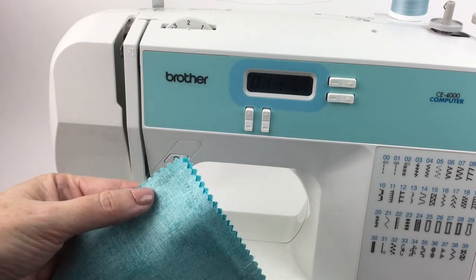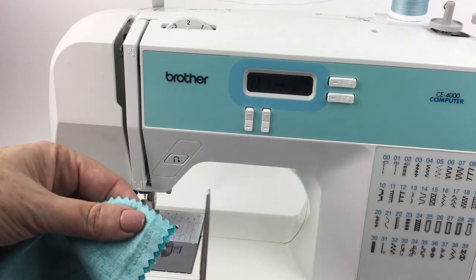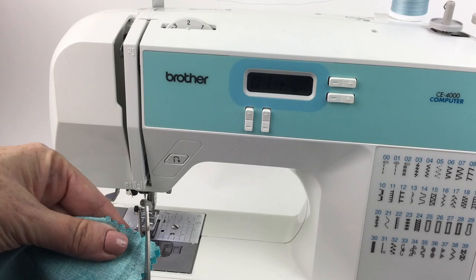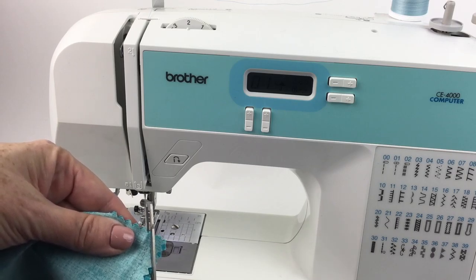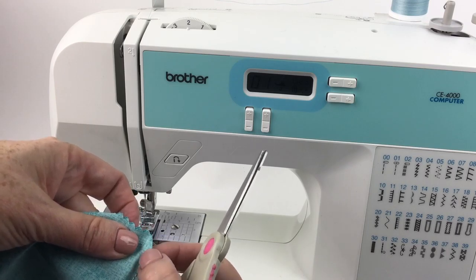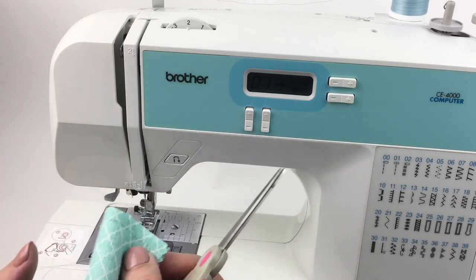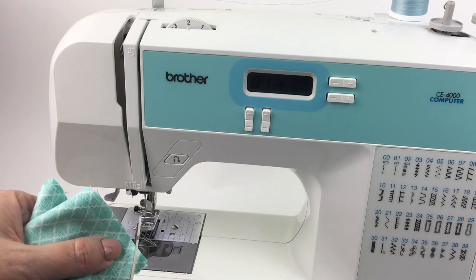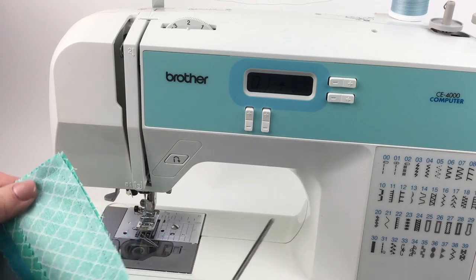Before I turn this right side out I want to trim across the corners. I want to get pretty close but make very sure that I do not cut into the thread that I sewed with — this makes the corners lay much more neatly. I'm going to do that on all four corners.